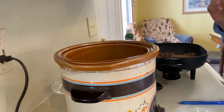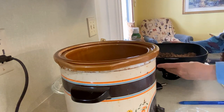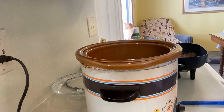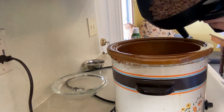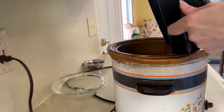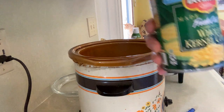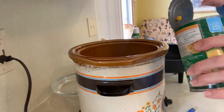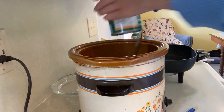She says to spray the slow cooker first. I tried that last week and things still stuck, but I'll do what she says. I'm carefully pouring the beef in. Now here's the corn — I usually use organic great value but this is what I have. I've drained the corn and now I'm pouring it in. This is where it gets super simple.